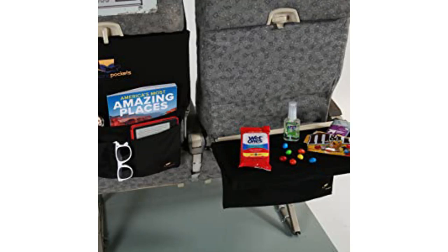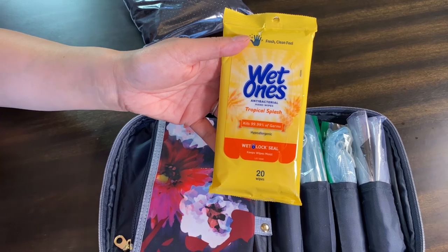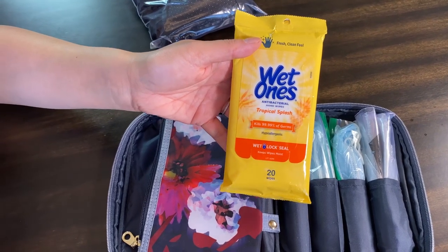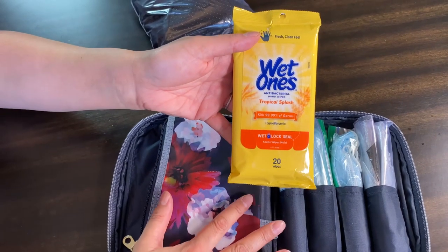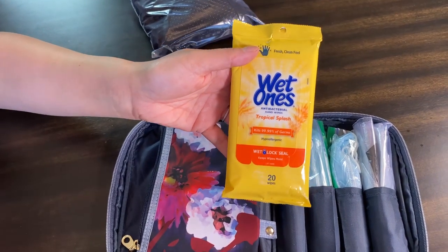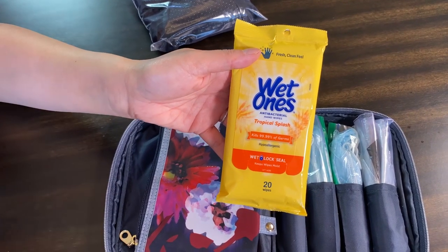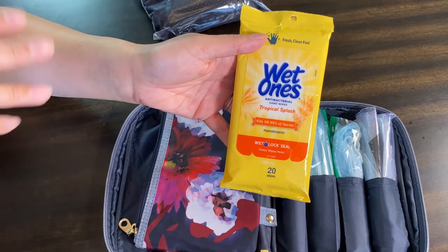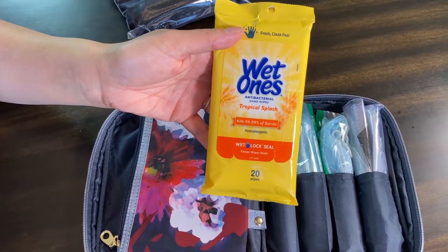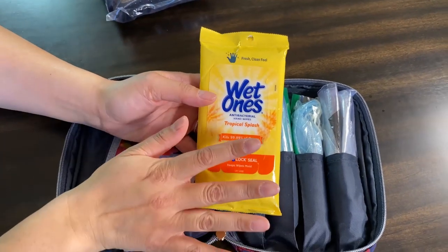I'm going to put pictures here of a washable tray table cover that might work for you, and you can also add disposable seat covers and disposable headrest covers to this DIY kit. I'm also going to link a very interesting video where they took samples on 100 flights to show where the germs are on a plane — you're going to want to watch that.